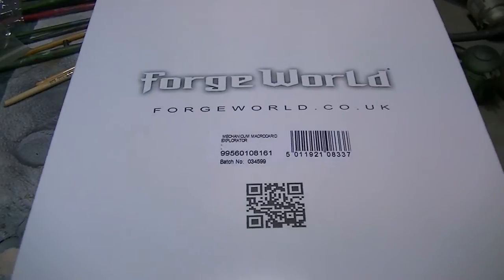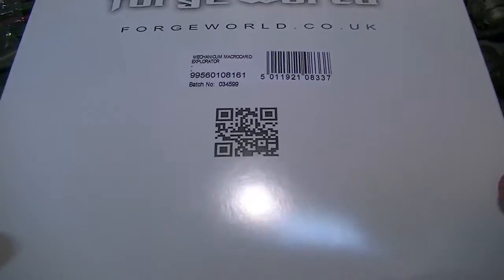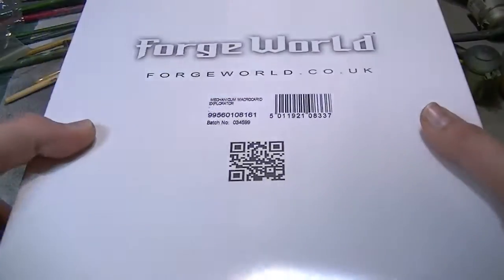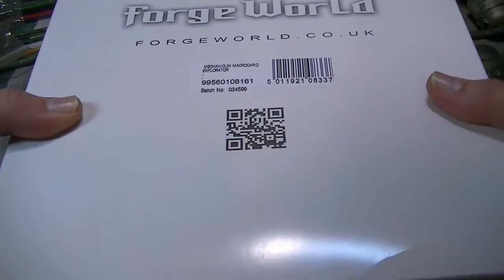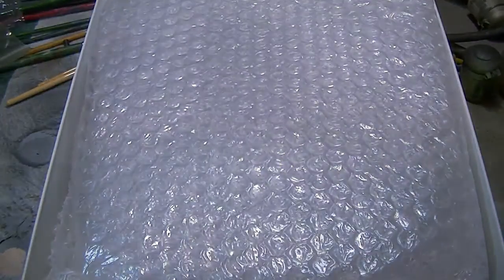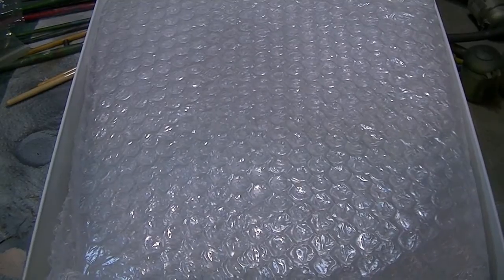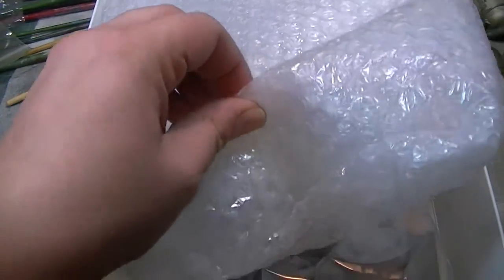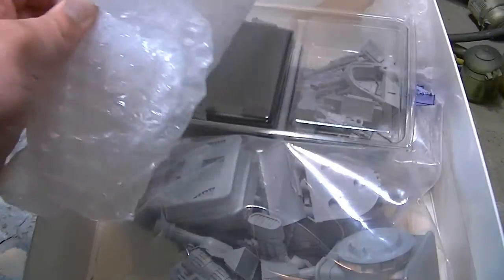Let us take the top off. Has it got extra plastic? No, it hasn't — I thought it had like a little tab to pull out. It's just being a stubborn bastard. You can't even buy these yet on the Forgeworld store and here they are. Let's take the bubble wrap off it. Oh wait wait wait — it's practically orgasmic.